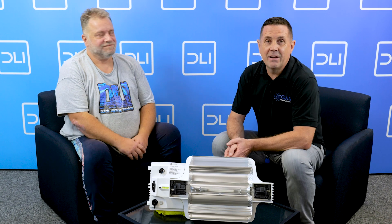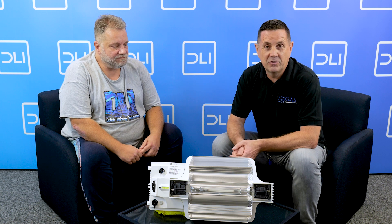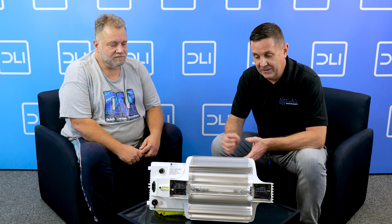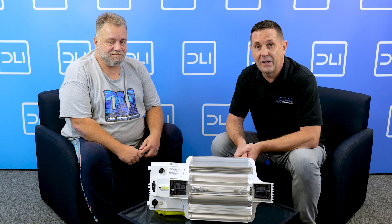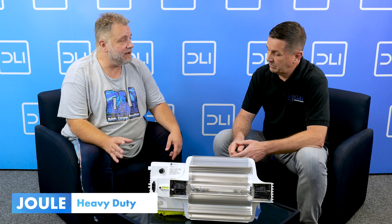Hi guys, I'm here with Jair from DLI and we want to do a little bit of a deep dive on the 1000W and 750W full fixtures. So this is what we've got in front of us. Jair is going to take over and tell us all about the features on this product. Well, this is our HPS — the double-ended HPS. The first thing to say is this is very heavy duty in the way it's made.